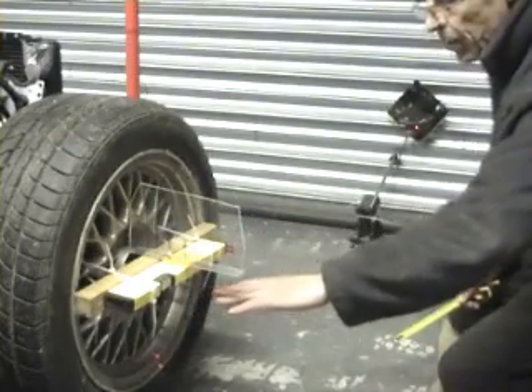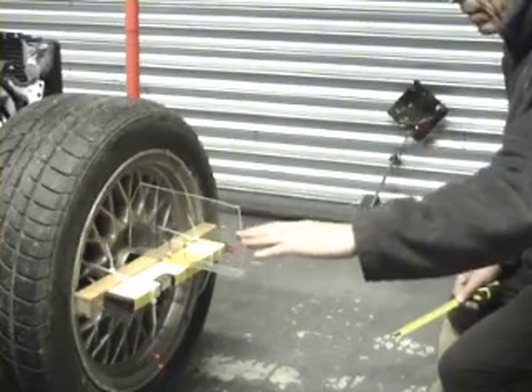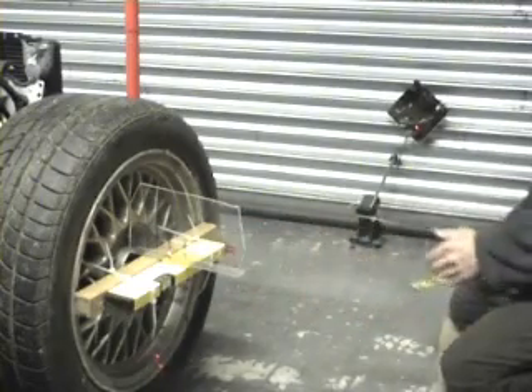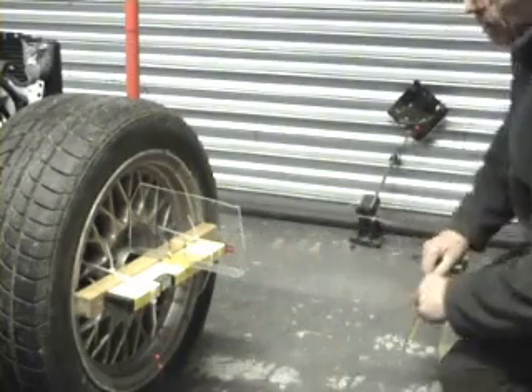As the wheel moves up it also moves out, but the target also moves up and out, so the only thing we will be reading is the bump steer. The first thing we've done is set the wheel at normal ride height.